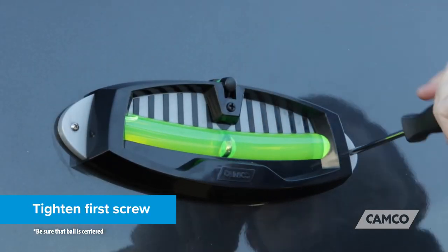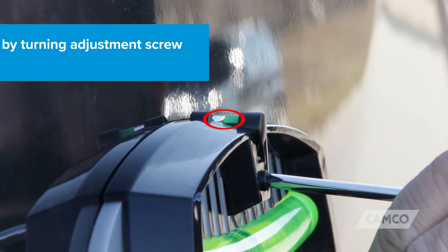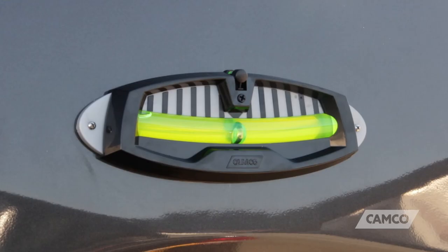Now you can go ahead and tighten down the first screw. Then, adjust the front-to-back level by turning its adjustment screw until the bubble is centered. Turn the screw clockwise to lower the vial, or counterclockwise to raise the vial. Now your trailer level is calibrated.